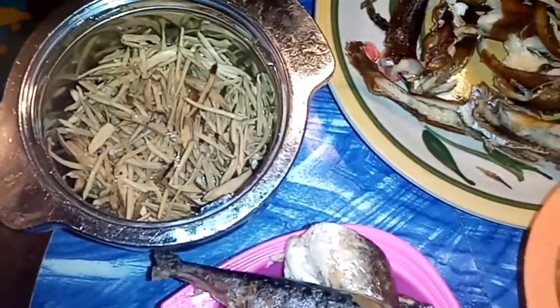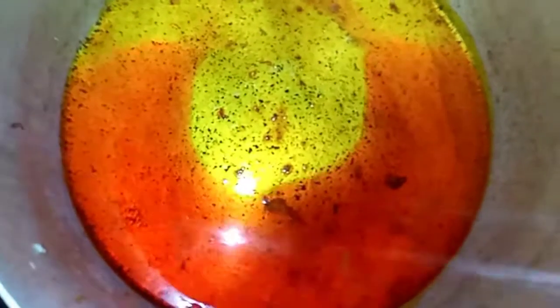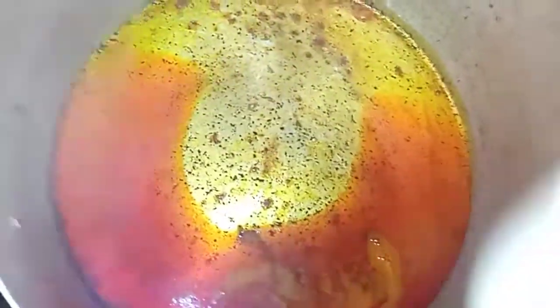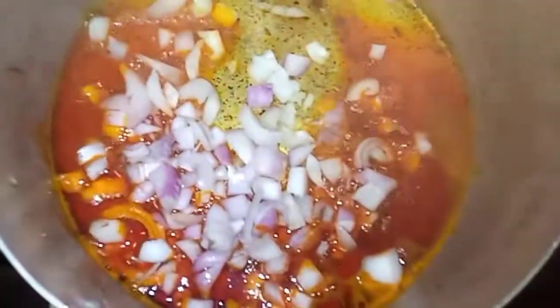This is oba — some people do not know how to use this oba to make special okra soup. Now I'm adding my red onion inside the pot. The oil is already hot, so I'm going to pour my onions in. After pouring the oil, I'm going to pour my onions in as well.